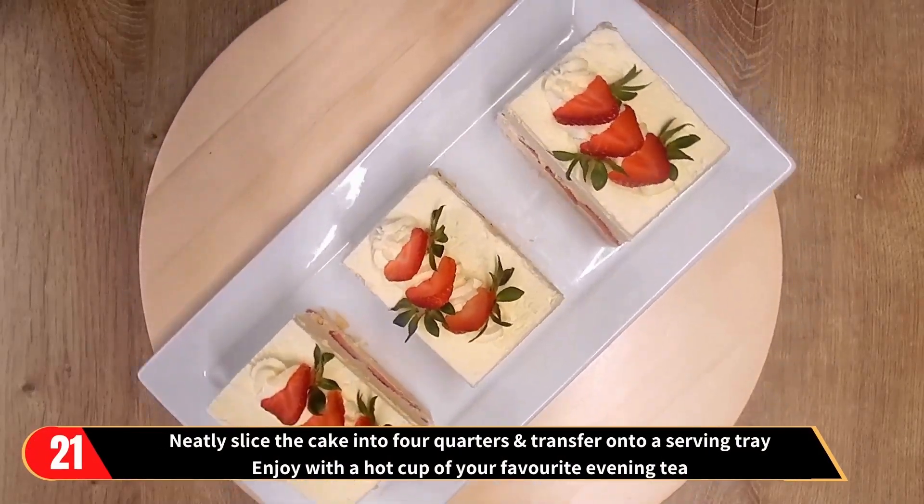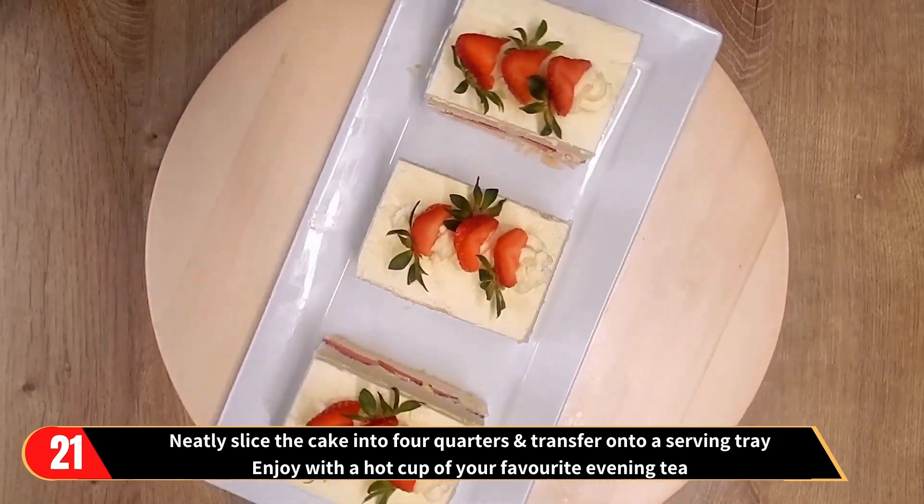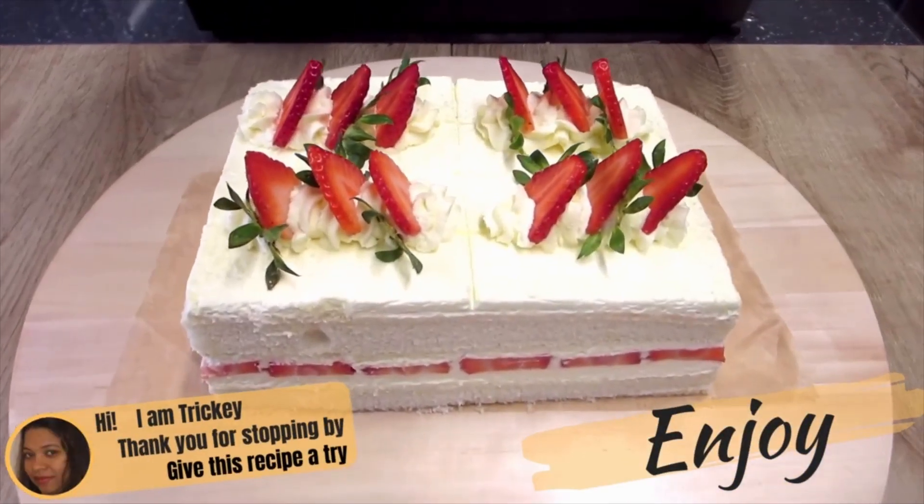Then neatly slice the cake into 4 quarters and transfer onto a serving tray, and enjoy with a cup of your favourite hot evening tea.